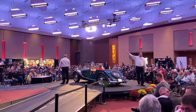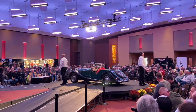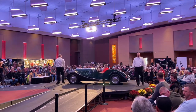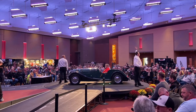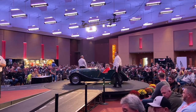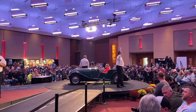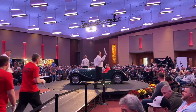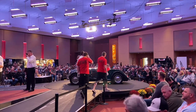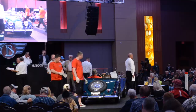The auction begins with bidding opening around $20,000. The auctioneer calls bids moving up incrementally: $20,000... $22,000... $22,500... $23,000... $23,500... $24,000... $24,500.